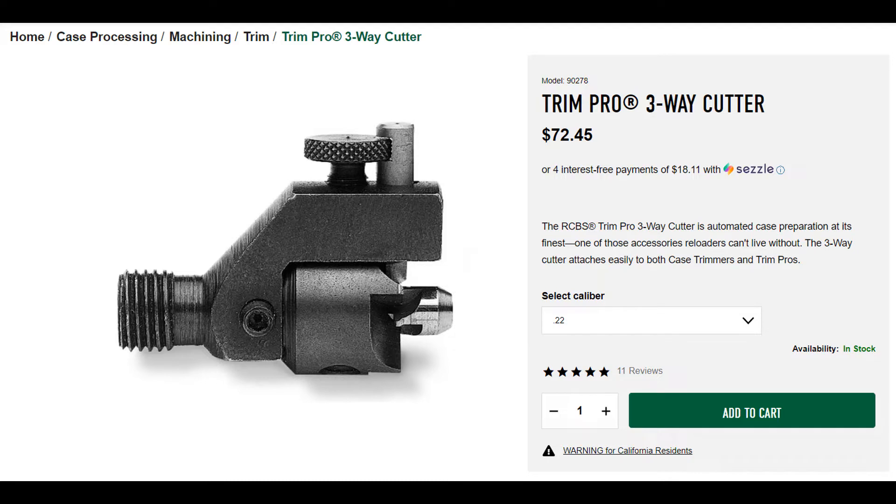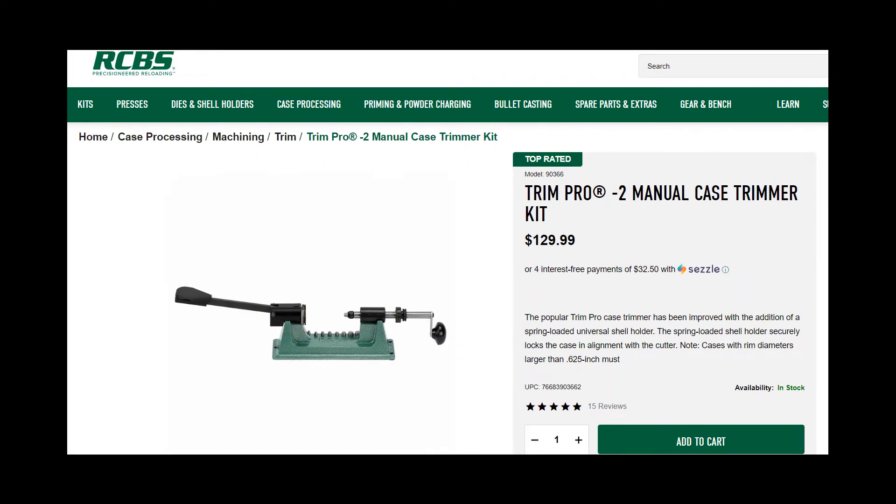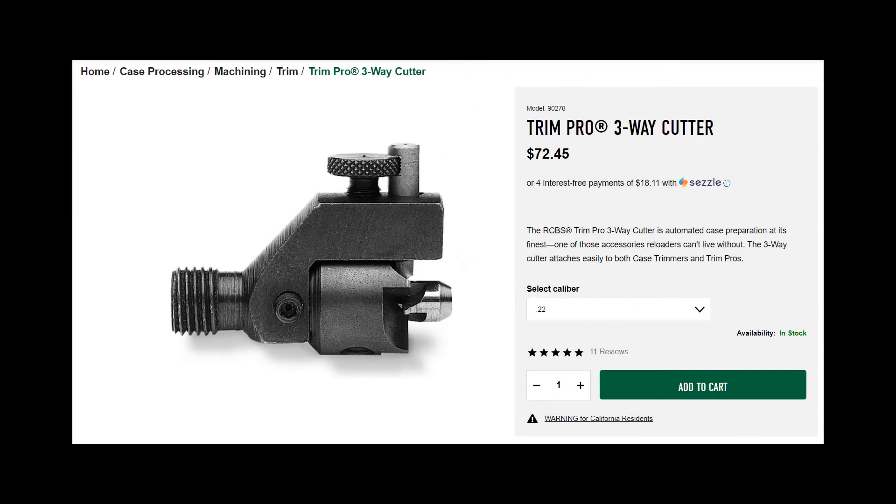This trimmer I'm currently using with the RCBS Trim Pro 2 manual trimmer. From what I understand, this is a pretty common thread on this tool and it should fit most other manual trimming tools as well.